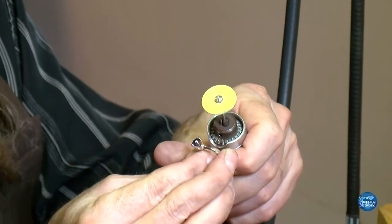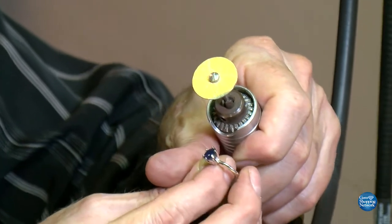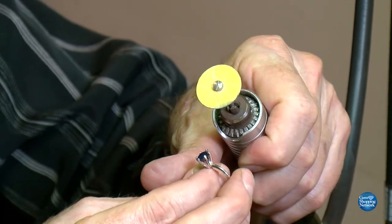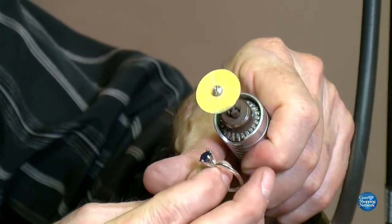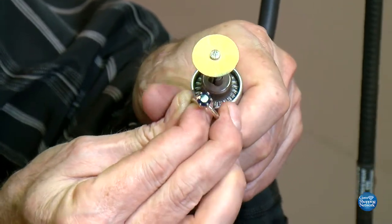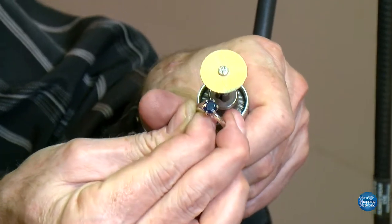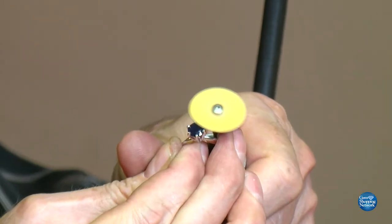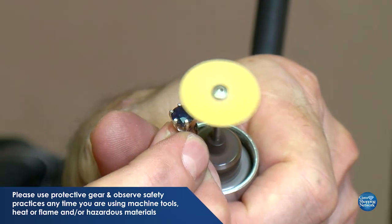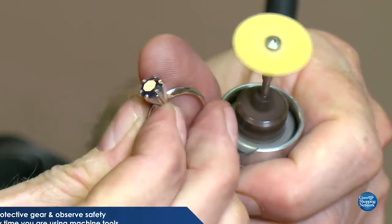We need to file and get those prongs smaller. And when I say 'file' - that's kind of like saying Xerox again. It's a word that is used but you don't actually use a file. We're going to sand these prongs down and get them to the shape we want them. I find my little device called a Moore sanding disc works really well for that. I can see how close I'm getting because it's magnified, and I can tell I'm not hitting the stone.